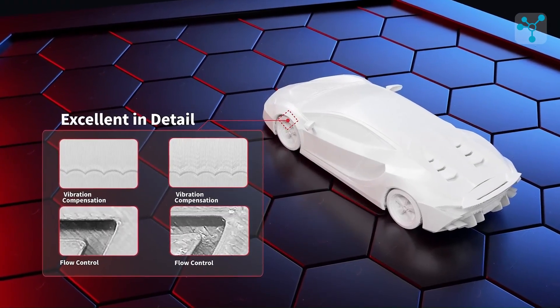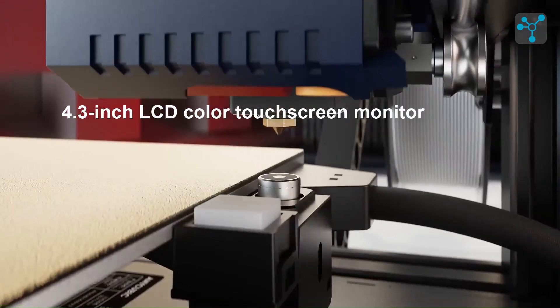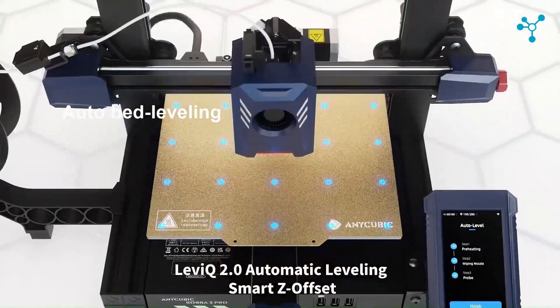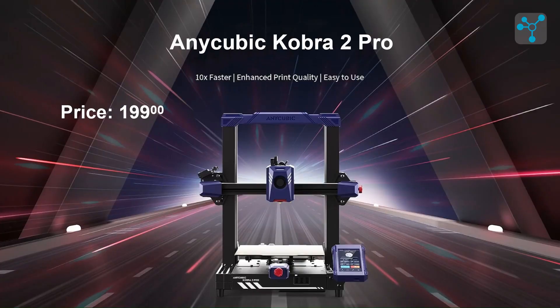With a sturdy metal frame for stability, a 4.3-inch touchscreen, and auto-bed leveling for reliable adhesion, the Cobra 2 Pro combines ease of use with durability, all at an impressive price of around $199.